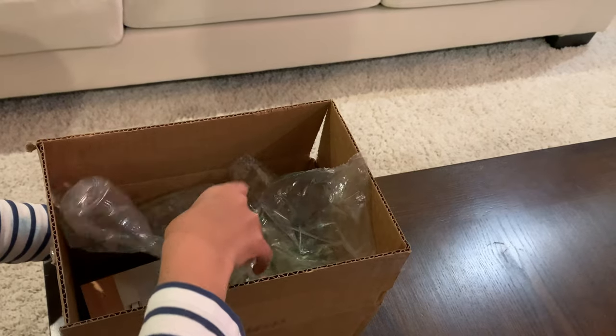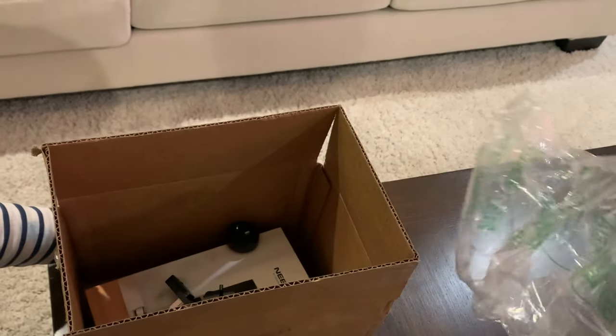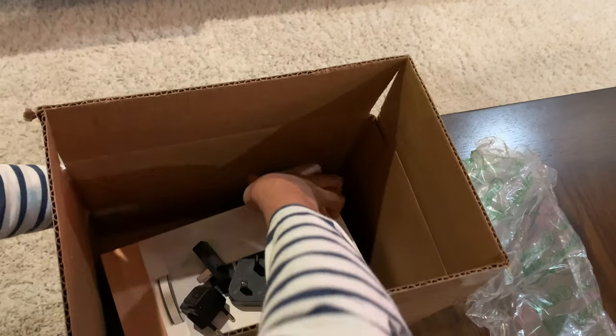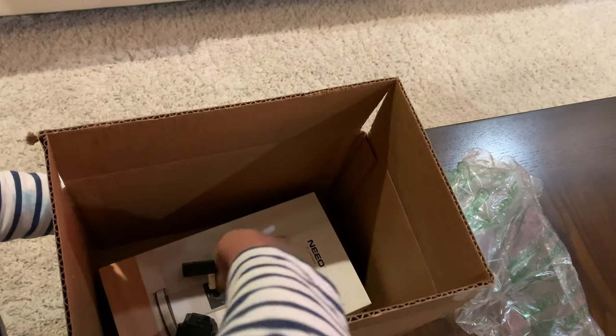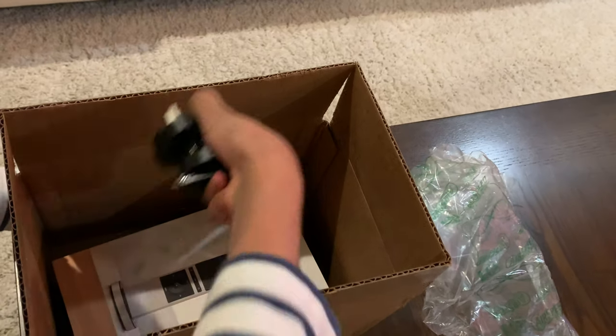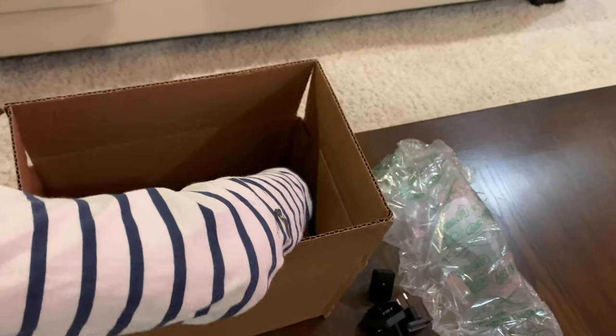Hi everyone! Today we're going to be unboxing a Nino remote, and right here are the plugs from different countries, and right here is the box.